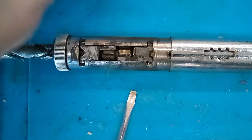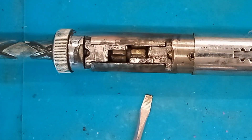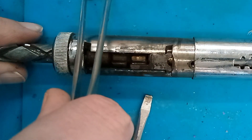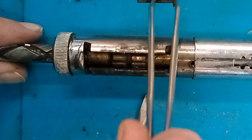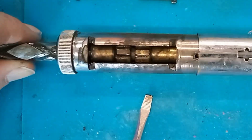You'll be able to see the two pawls and the gear mechanism. We can just lift out the pawls, making sure to remember their orientation so we can put them back in the right spots later. Here you can see how the mechanism rotates inside during use.